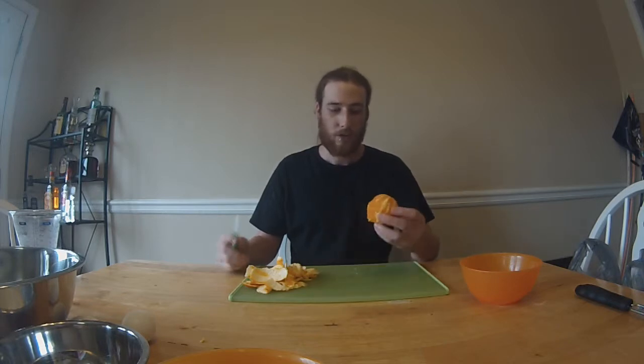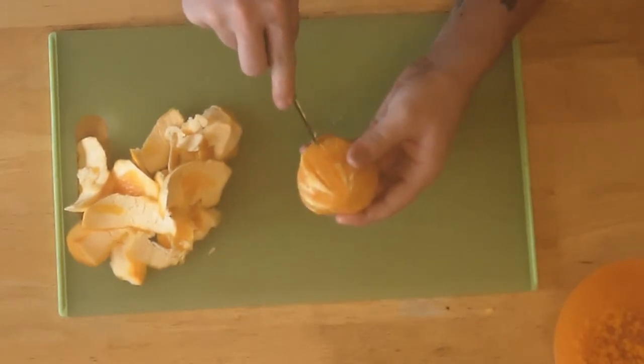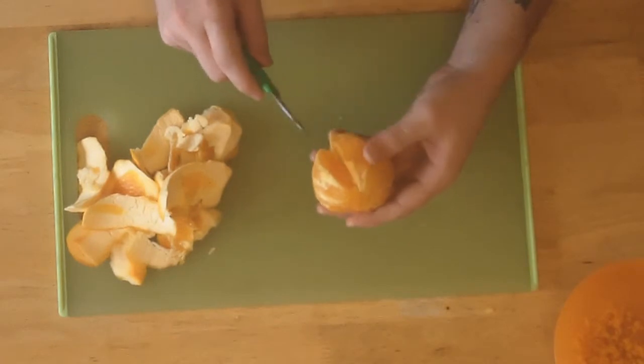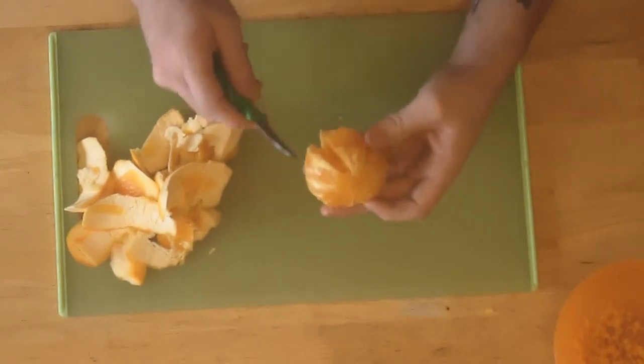Now that we've got our orange peeled — as you can see, it's not the prettiest thing in the world. I don't do this technique very often, so I still have a lot of practice to do. But we've gotten all of the peel off and a good majority of the meat is still on here. Now what we're going to do — you're going to see these membranes, and you're going to want to run your knife down the side of those membranes. That's going to cut out a segment of orange and leave the tougher membranes behind so they don't get into the bread. Do that all the way around, get all the segments out, and leave all the membranes and seeds that you can.